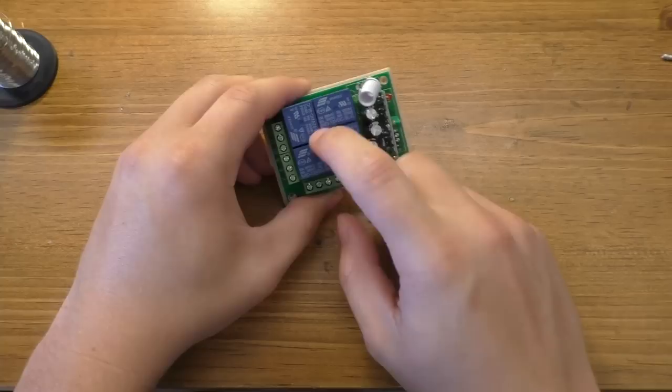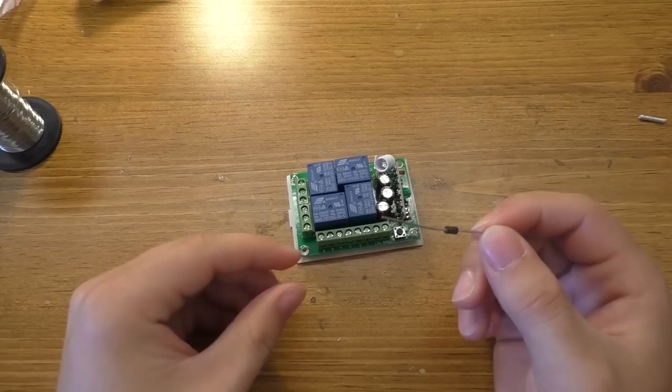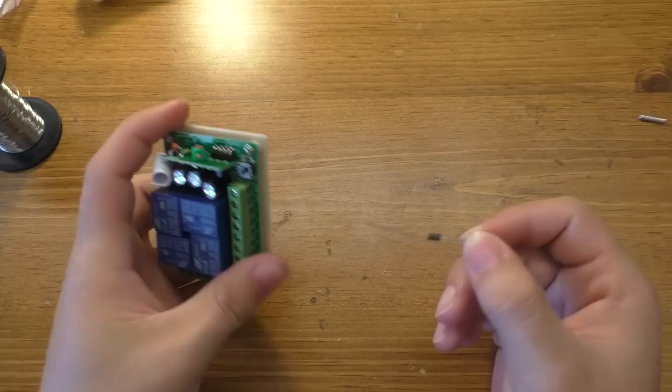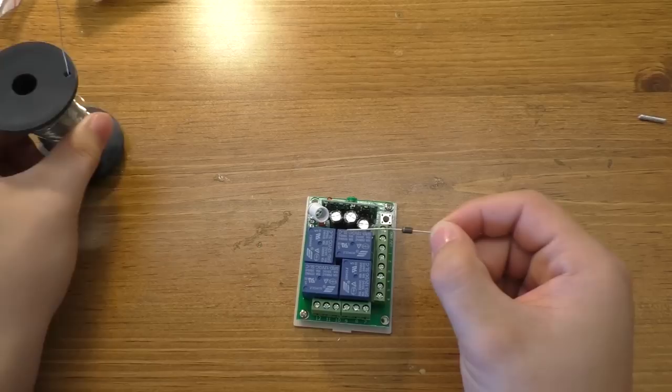One other optional but recommended thing is a single diode — a 1N4005 style diode. What this does is give you reverse polarity protection for this module in case you hook the battery up backward. This goes into the power input of the module on the 12 volt side. Since current going through this will only be passing through the circuit and not the igniters, it doesn't pull very much power.